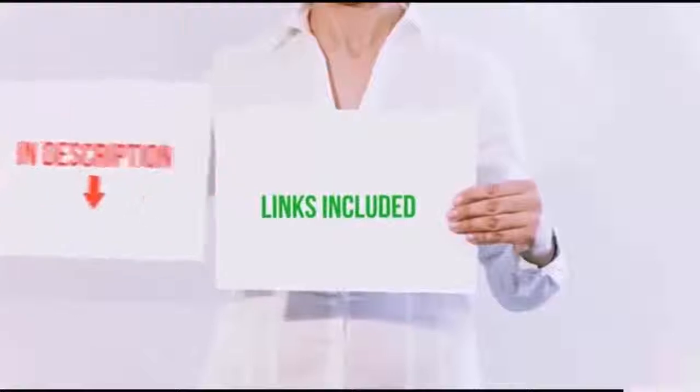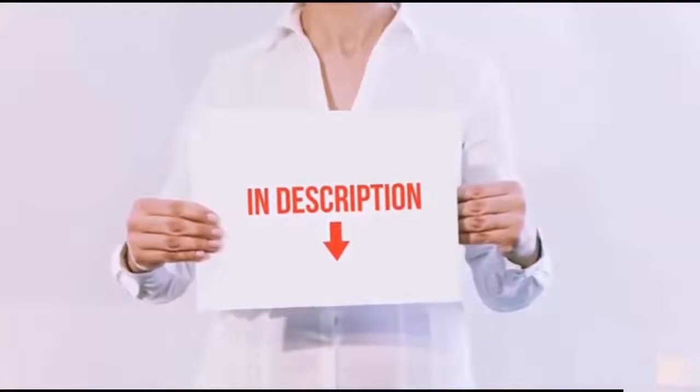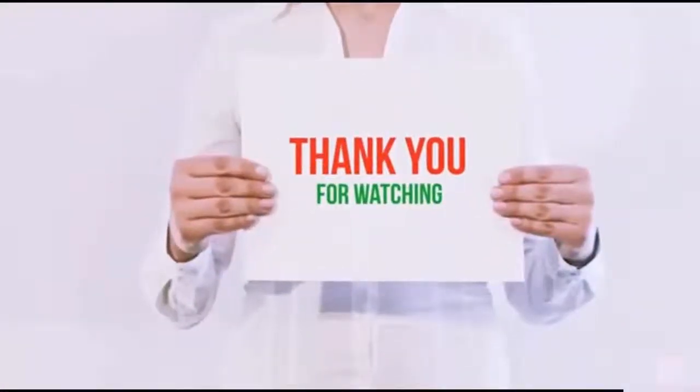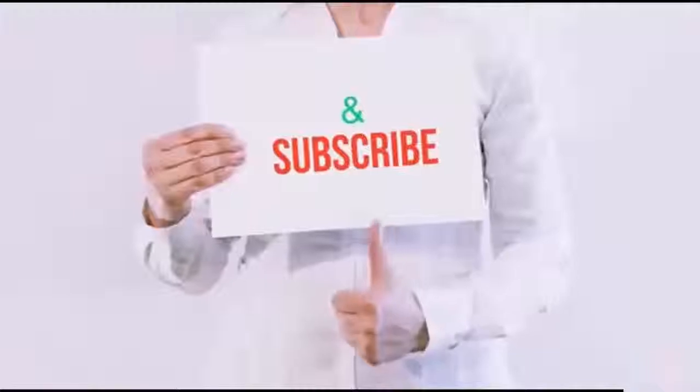All of these items are available on Amazon.com. I have included all the links in the description. You can check out the links for the latest price. Guys, thank you for watching. If you like this video, please hit the like button below, share with your friends, and be sure to subscribe.